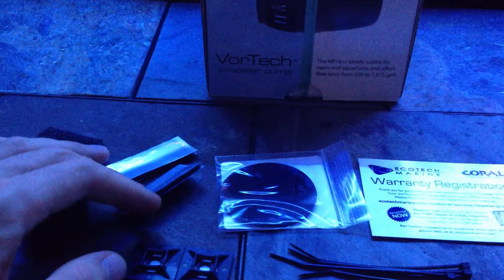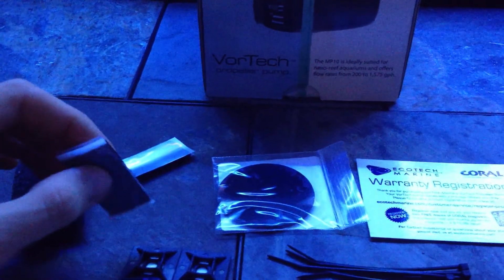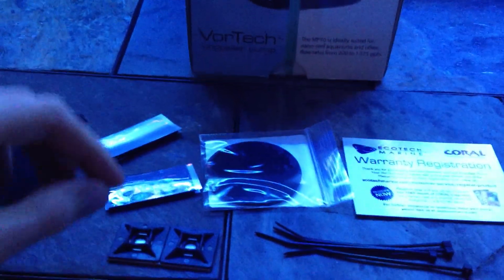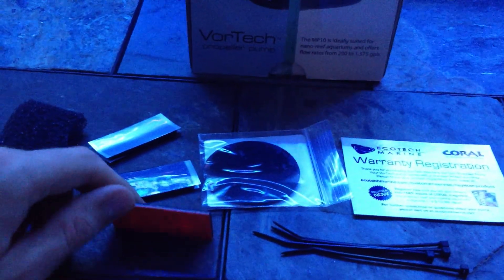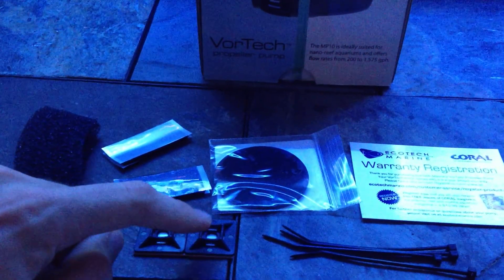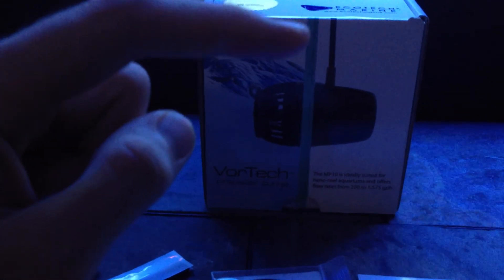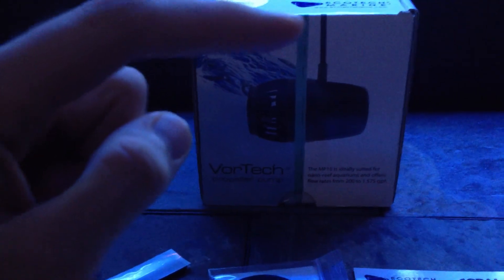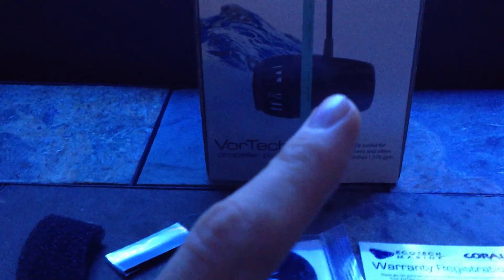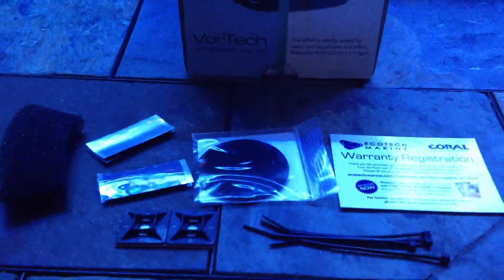It also comes with a couple of pieces of Velcro with adhesive backing — you use these to mount your controllers, just like double-sided tape. The controllers aren't very heavy so this is more than enough. You also get these 3M pieces that are adhesive on one side with a spot to anchor zip ties. You place these on the outside of the glass and put a zip tie around the wire, because the pump is attached only by a magnet. If your tank is in a high traffic area where someone could bump it, I'd highly recommend using this mounting kit.